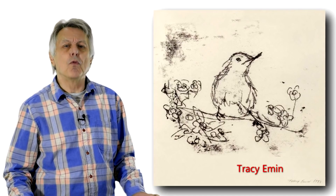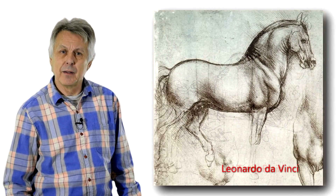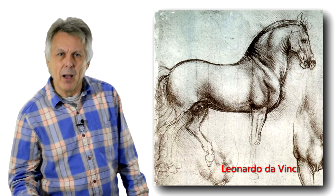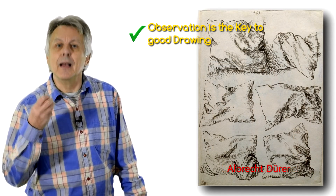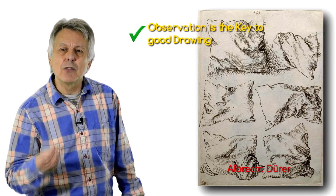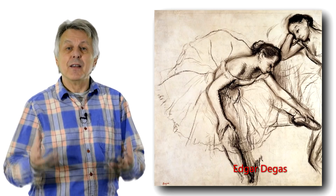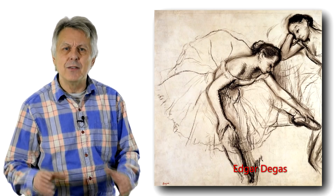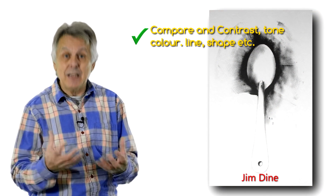Therefore it can be interpreted by the viewer, and you've got no control over what his or her reaction will be to your mark. So what you need to remember is that the most important thing about drawing is observation. Try to observe what is in front of you, try to understand what it is that's in front of you. Look for the tones, the colours, the lines, the shapes, the forms, the objects and how these interrelate to each other.